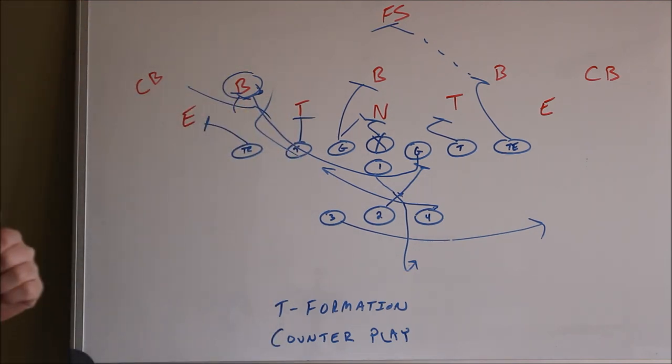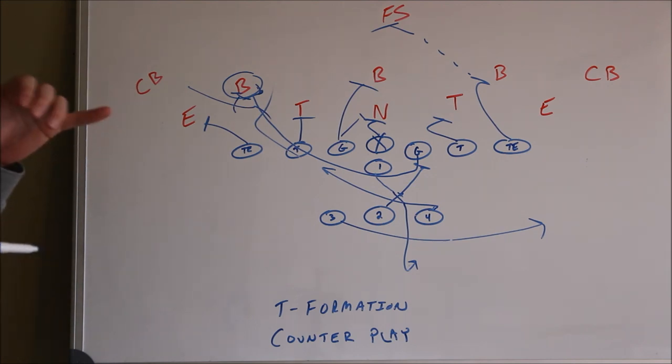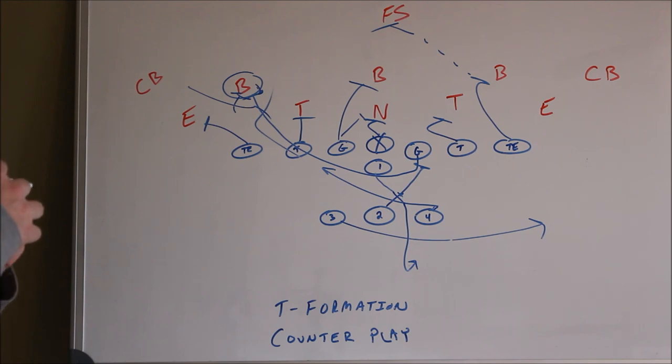This play is easy to install. It is a great complement to the blast play — I will give you a link to that video at the end of this video. Great play, easy to install.